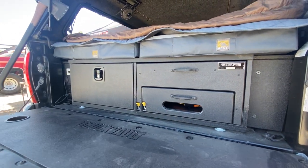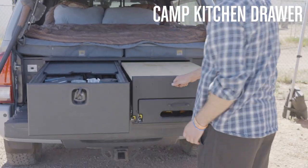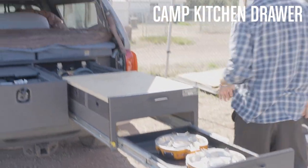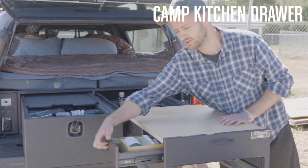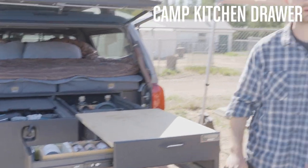On the right side we've got a camp kitchen pullout. In the back we've got more storage along with the cutting board, some utensil drawers, and stove storage up front.